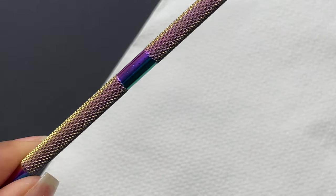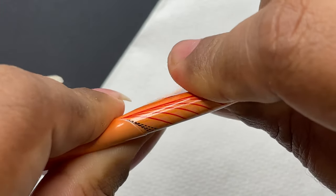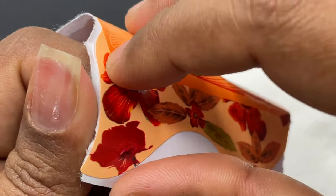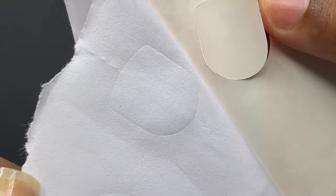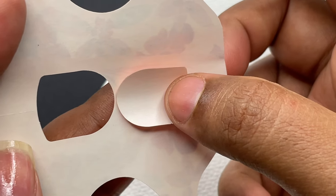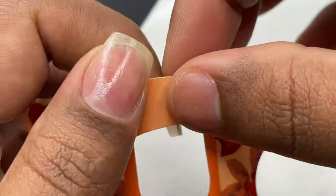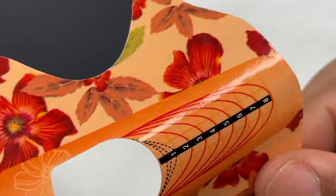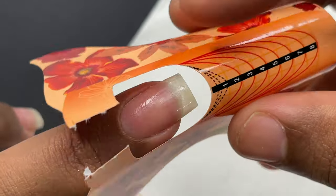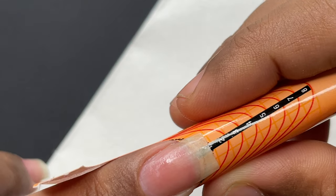An important step in the extension process is the application of nail forms. I'm rolling the foam around a cylindrical cuticle pusher to create a little bend at the center area — you can use any cylindrical object for this. Then peel off the sticker and apply that tiny piece on the back side of the form. This gives the form a little more strength around the free edge area where the natural nail meets the form.